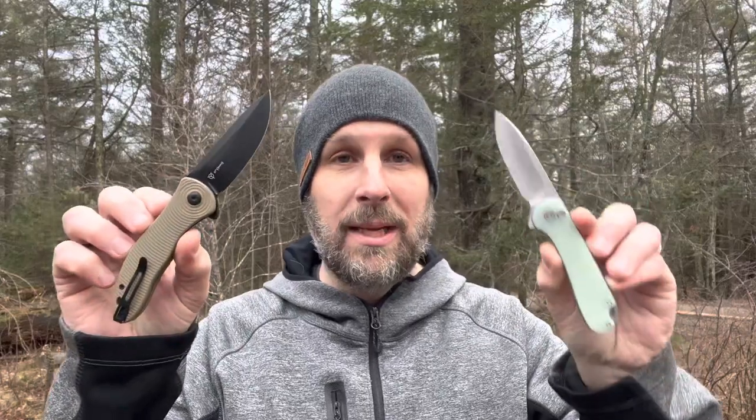Looking at these two blades — the Synergy 3, to me, feels like an everyday carry, utility, outdoor knife. It's a little bit chunkier and heftier. The Elementum 2 is straight-up EDC, just for everyday type use. It's not the type of thing I'd reach for if I'm cutting a ton of jute twine or rope. I almost want to say it's too classy — it feels like such a nice-looking knife.